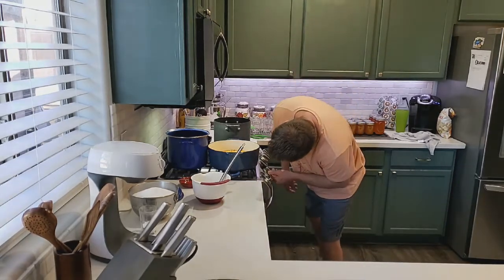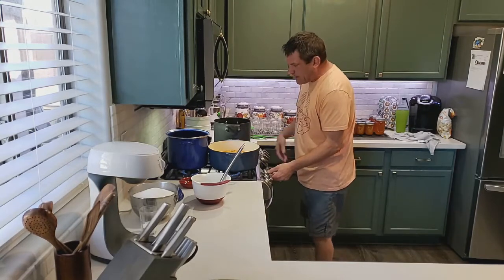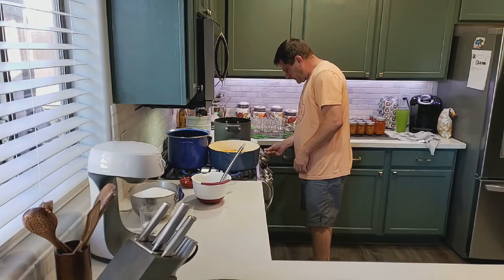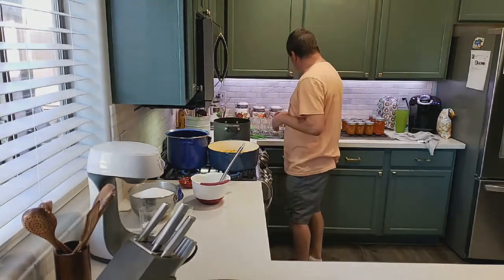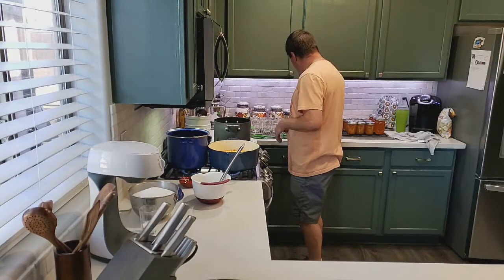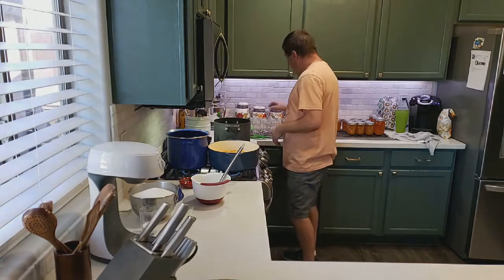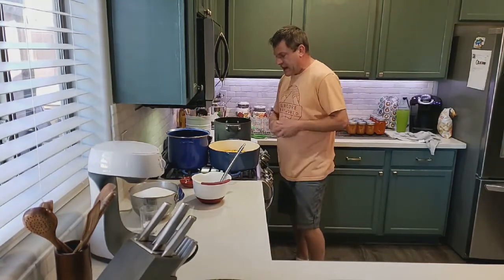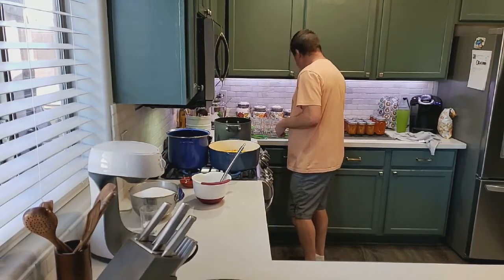We want to get this water to boil, and once it boils we're going to stick our jars in there along with our rings — not the lids — and all of our utensils to sanitize them. We'll add the lids in later.